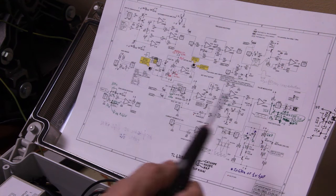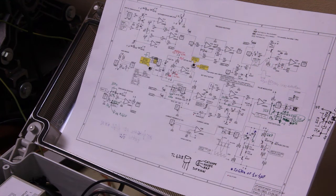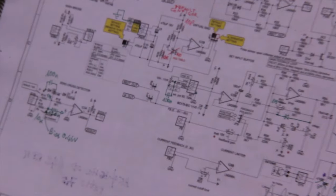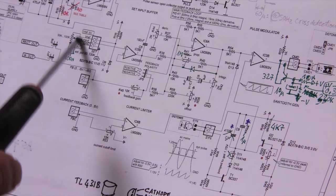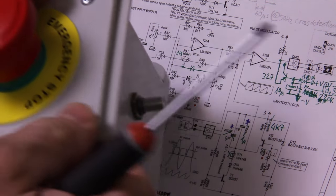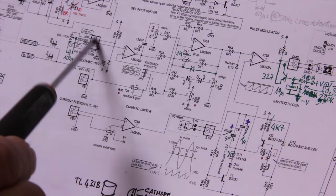One important thing I didn't show in the video is to check the power supply of the various operational amplifiers just before following the path of the signal, because that is a really important point. If the power supply is okay while the problem is still there, then it is reasonable to think that the problem is in the path of the signal. The signal comes from here - this is the potentiometer, the external potentiometer that controls the motor.